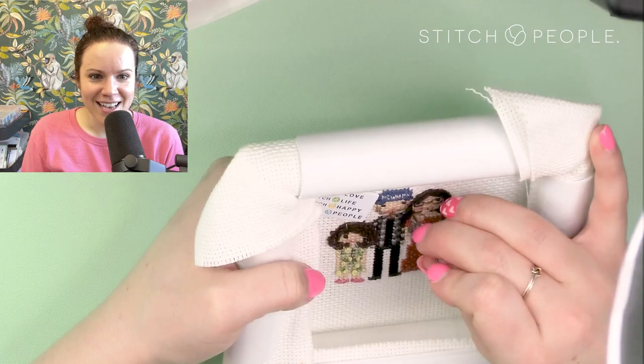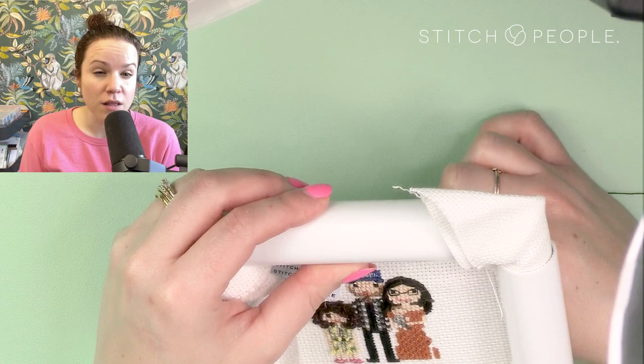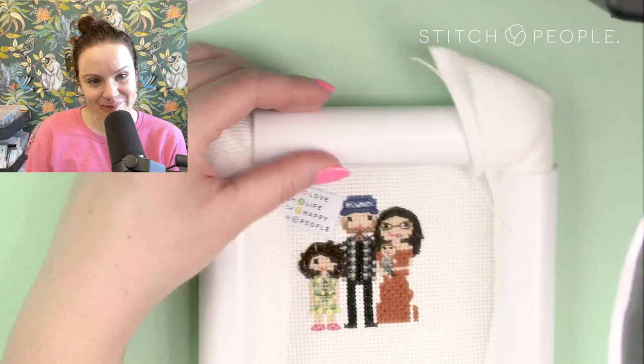We've got all the humans stitched. It looks like I wasn't satisfied with the baby's eyes — they were French knots and very big — so what I did was make new French knots using just one thread instead of the two or three I had before, so the little baby's eyes are a little more appropriately sized to that tiny little baby head.